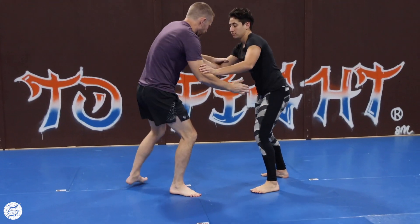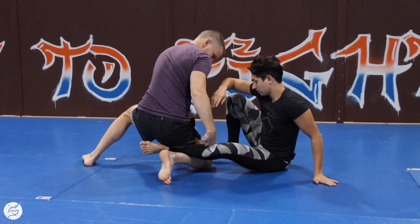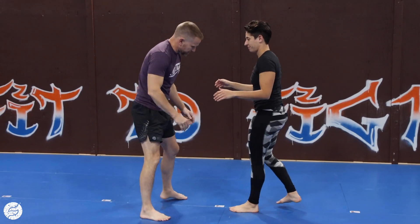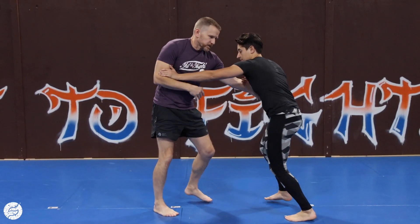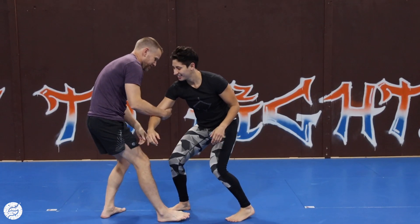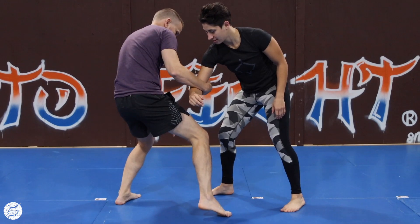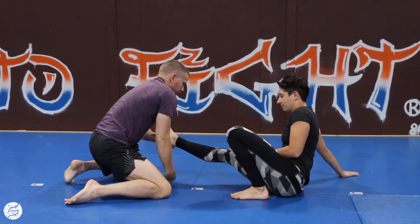I'm going to drop straight down and hit a low single. From here, we're kind of working — boom, I go, I miss, I step behind. She should sit straight down. Now, if she sees that one coming and she's really good at defending my attempts — I step, I miss, I step again, I miss — I'm going to drop straight down and hit a low single.